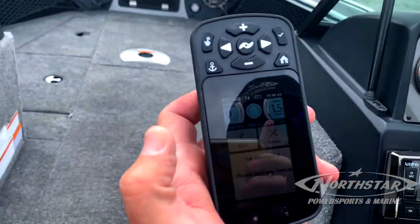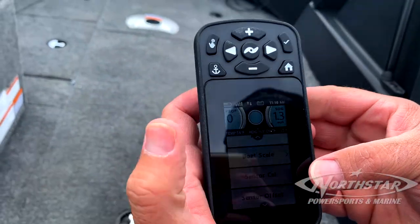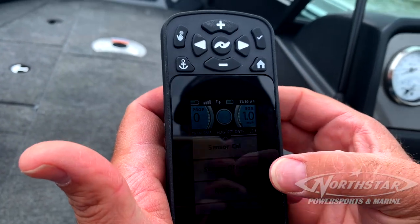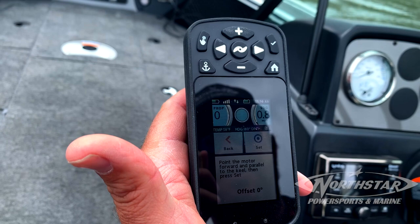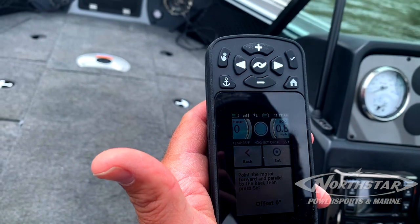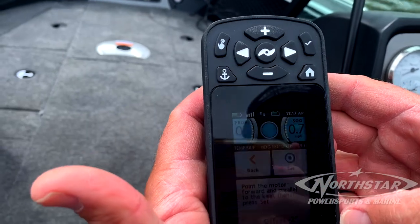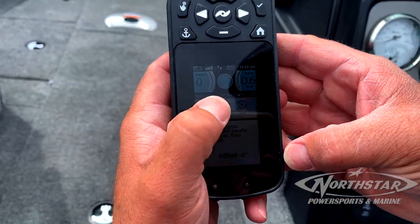Now it's going to ask you to perform a sensor offset. So you go back and scroll up one notch to sensor offset. At that point, the trolling motor has to be forward and parallel with the keel of the boat. Make sure that it is, then hit set. The offset is negative two degrees. Now you're all set.